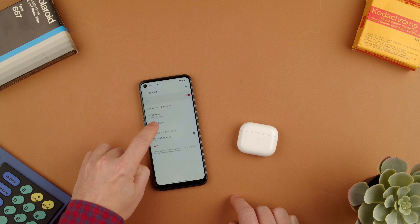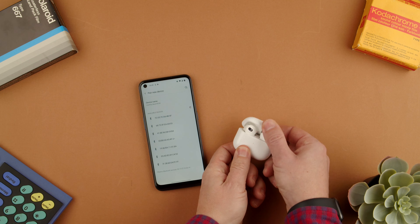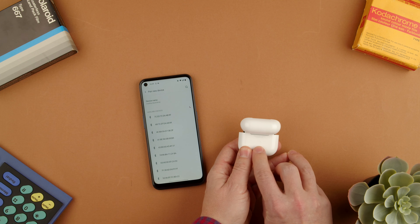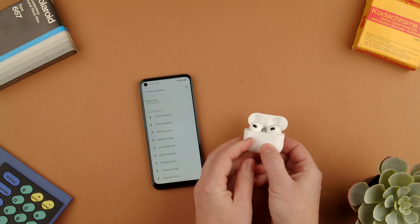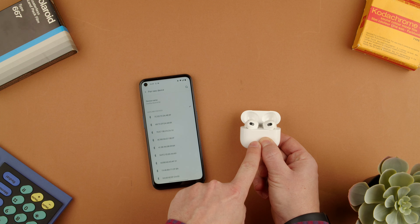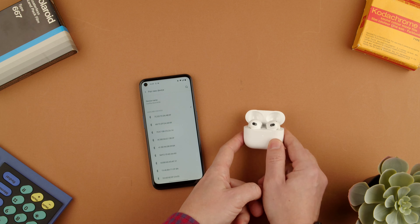Here we select 'Pair new device' and while it's searching we open the AirPods 3 case. On the back you'll notice there's a white button that is barely noticeable. We have to press that until a white light is blinking. There it is — blinking now. And once it's blinking you can let go.